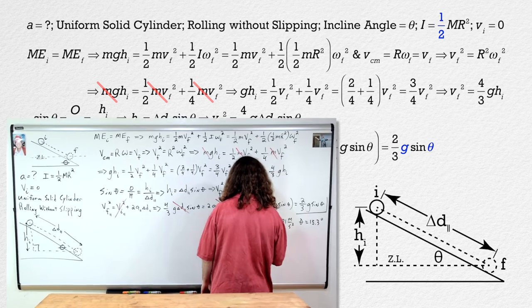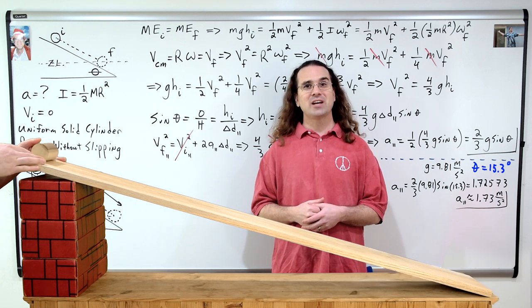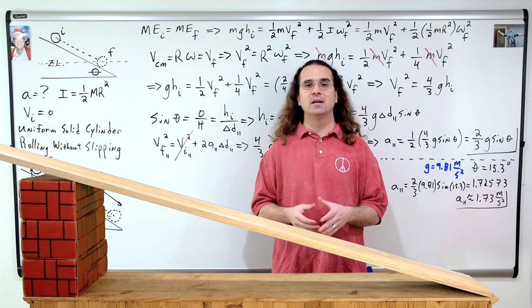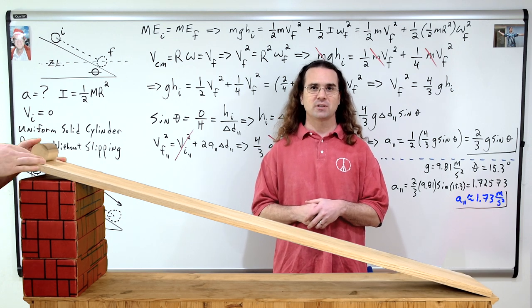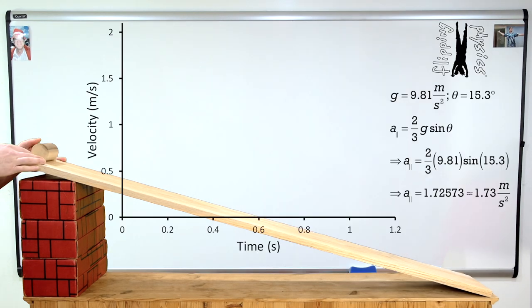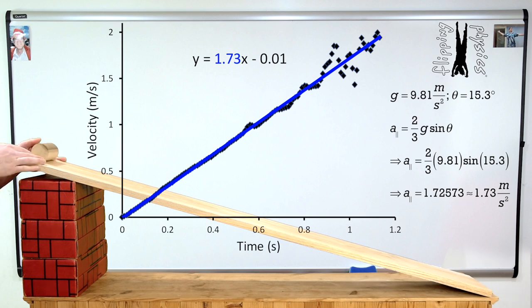We need to test our answer. This incline has an angle of 15.3 degrees and we are on planet Earth, which has an acceleration due to gravity of 9.81 meters per second squared. Therefore, the acceleration of this uniform solid cylinder should measure out to be 1.73 meters per second squared with three significant digits. We can measure the velocity of the cylinder down the incline and the slope of a velocity as a function of time curve is acceleration. Therefore, the slope of the best fit line equals the acceleration down the incline. Our measured data shows the acceleration to be 1.73 meters per second squared. Our mathematical prediction was 1.73 m/s² and our measured data gave us 1.73 m/s².